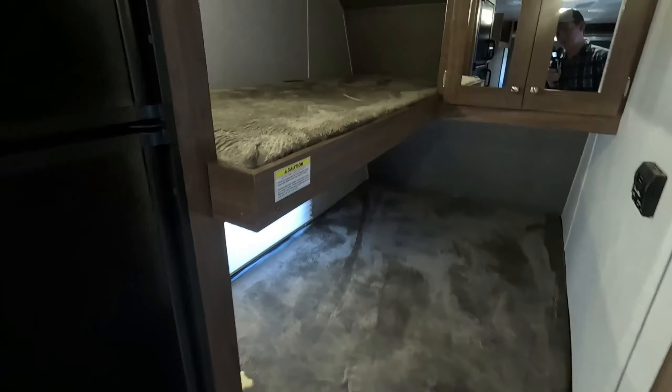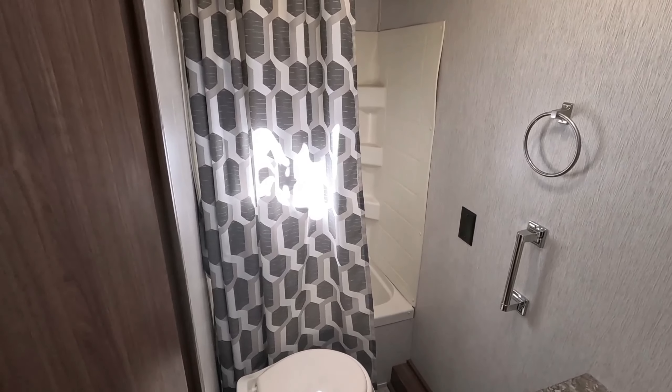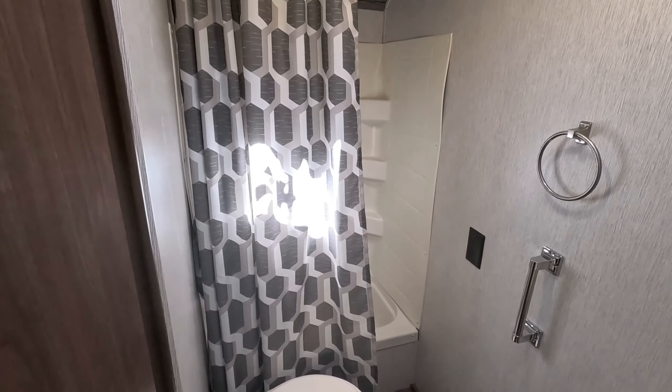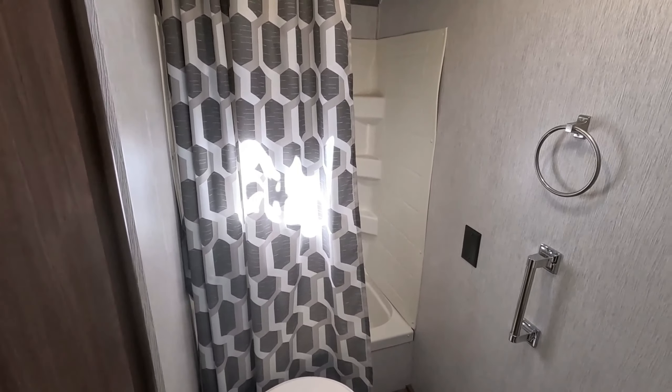One thing about this travel trailer I like — it's got a separate bathroom. Corner vanity, medicine cabinet, and it also has a tub. While we're here in the bathroom, it's a great opportunity to mention that this toy hauler has a 41-gallon freshwater tank, a 35-gallon graywater tank, and a 35-gallon blackwater tank.